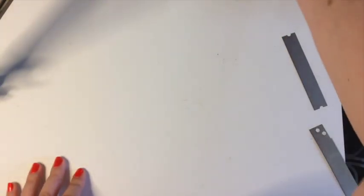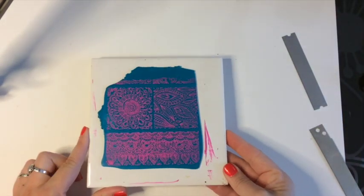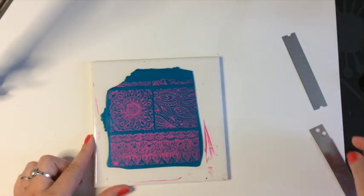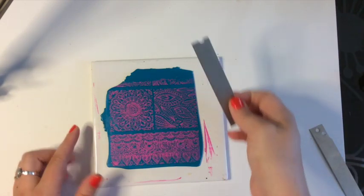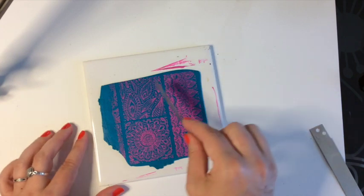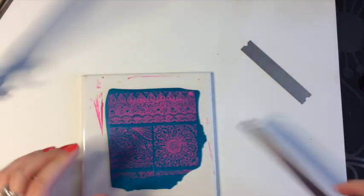Now let's talk about the square design on the peacock clay — this is an eye-popping, beautiful combination. I know what I'm going to do: I'm going to make it into a magnet, and I'm going to make these into earrings. So I'll go ahead and cut my clay.